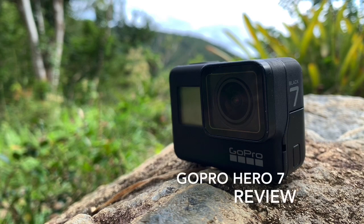Hello everyone! Today we'll be doing a little bit of a different type of video than what we normally do. Today we're reviewing the GoPro Hero 7 Black.